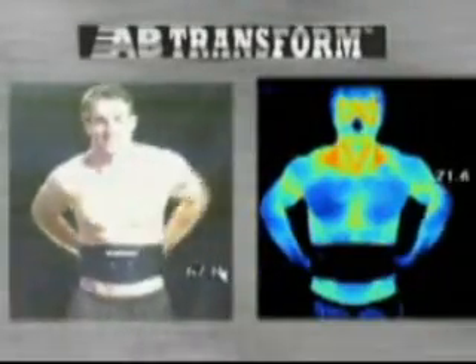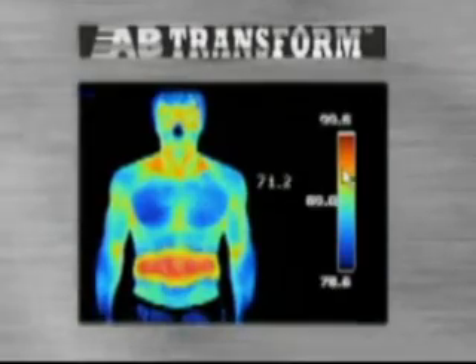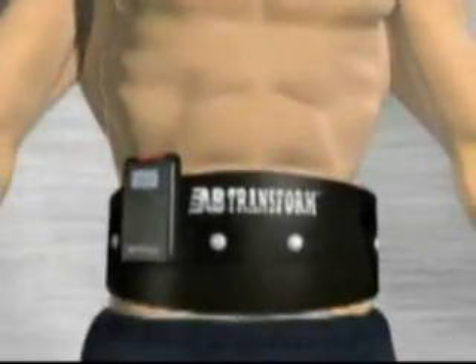Thermographic imaging confirms how the Ab Transform Belt effectively distributes heat through the entire core, generating superior muscle stimulation. The Ab Transform System delivers multiple contractions,